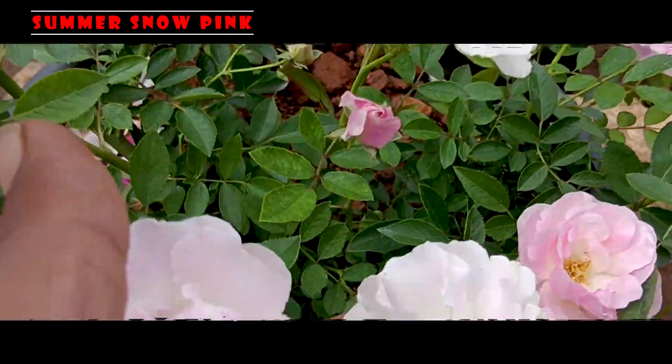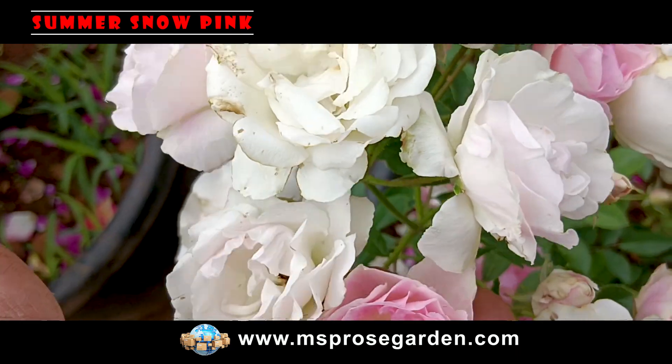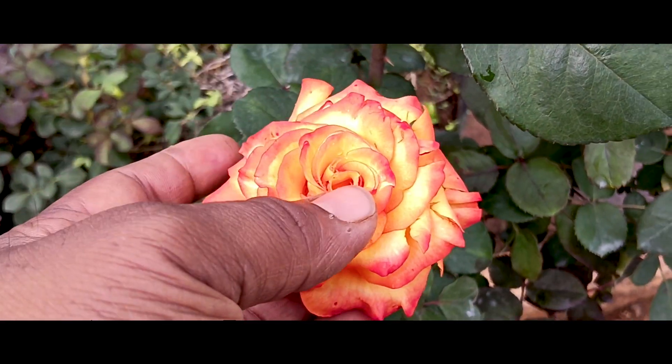We will start with 2 plants. There is a blue-brown colour. I hope you like the details about it. This is Dream Come True.